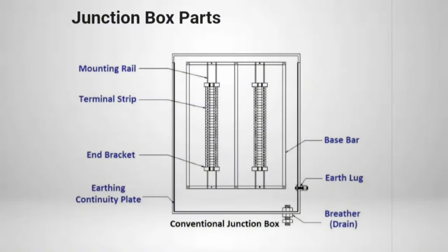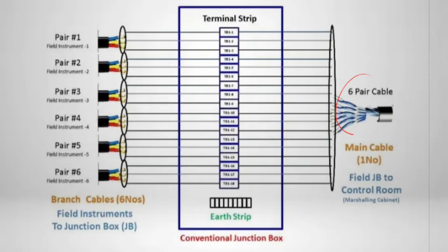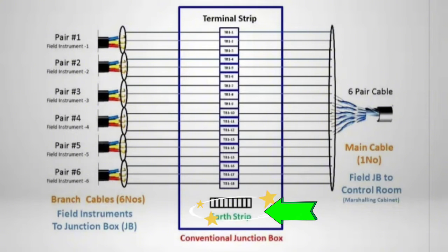A conventional Junction Box contains a Terminal Strip, Earth Strip, and Earth Bus Bar only. Field instrument pair-core cables from instruments to the Junction Box are terminated on one side of the terminal strip, and multi-pair cables from the Junction Box to the Marshaling Cabinet or Control Panel are terminated on the other side. The shield or screen of the cable is terminated on the Earth Strip or terminals based on project philosophy.